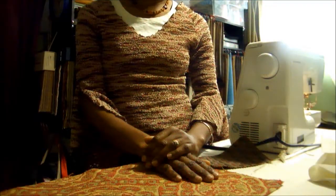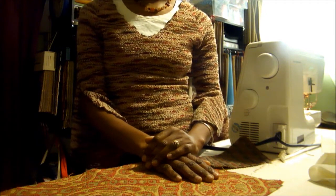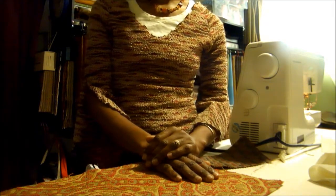Welcome back to Valerie & Vernon Home, Vernacore Interiors. Today we'll create a placemat with a pocket.